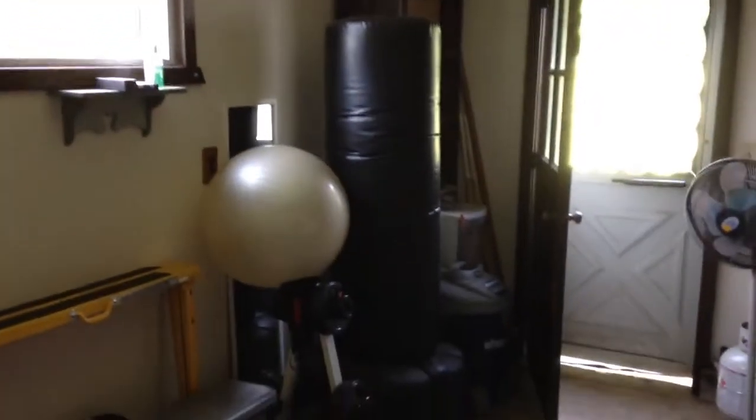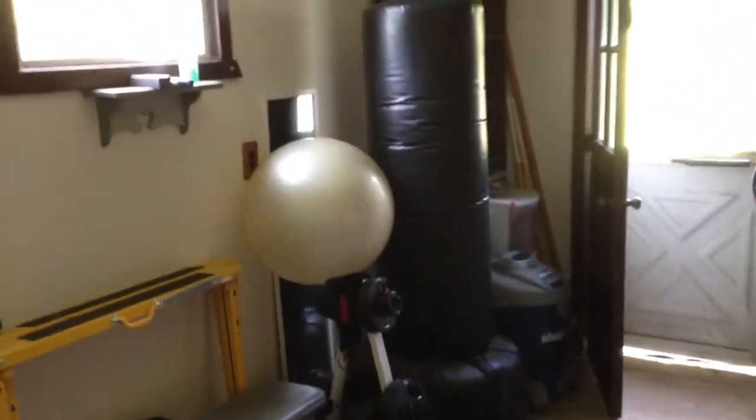Standing free-standing heavy bag, Swiss ball — important stuff. I think you've seen that before.